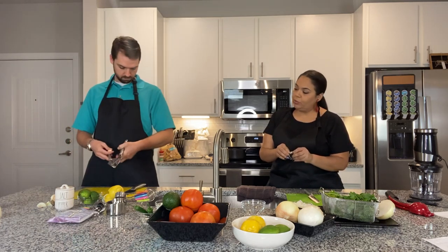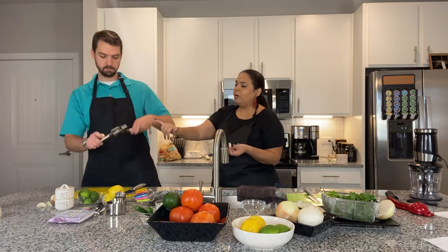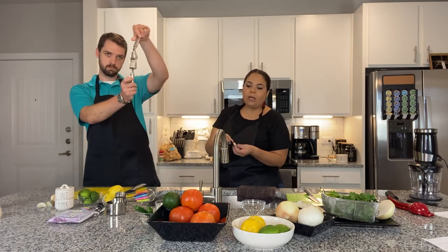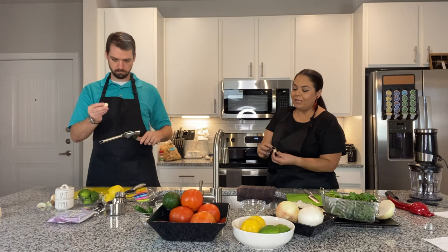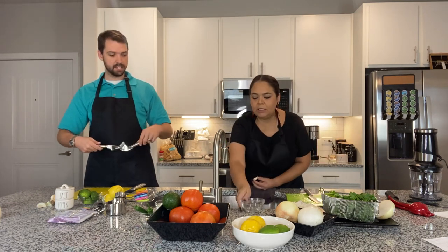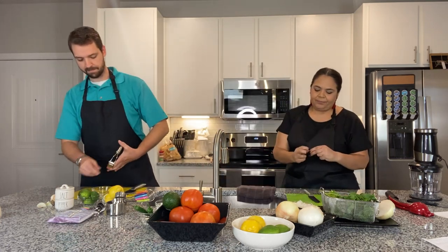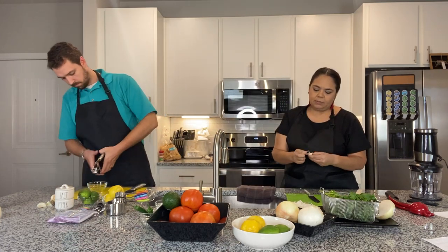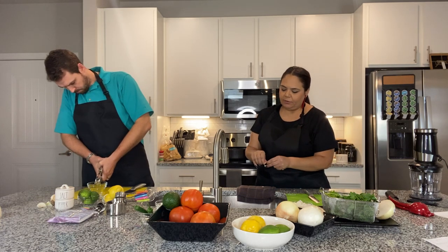Let's go ahead — you stick the clove into the side with the holes. On one side it's flat, and on the other side it has holes where you press out the garlic. And we're going to press it into this little dish. Yes — right there.